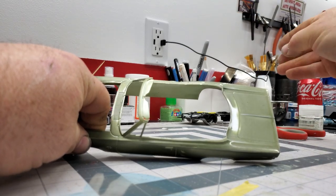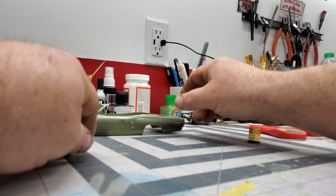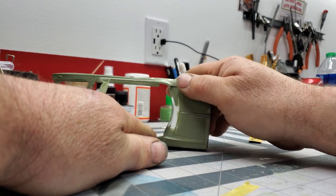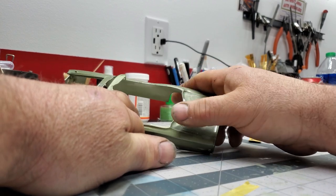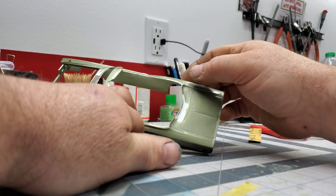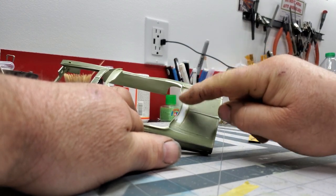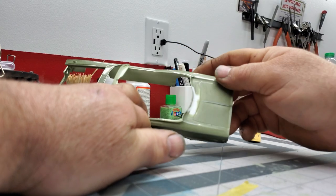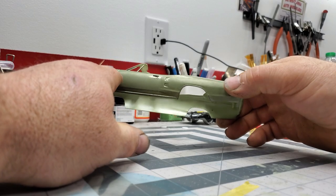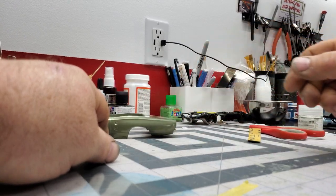We're going to try this again. I may have to do a couple of applications just to fill this back in with the green. My thought was to mask this off at the body line and shoot it a couple of times just to get it built back up to normal green, then give it a light wet sand and hit it overall one more time. But I'm going to paint it first and just see how it goes.